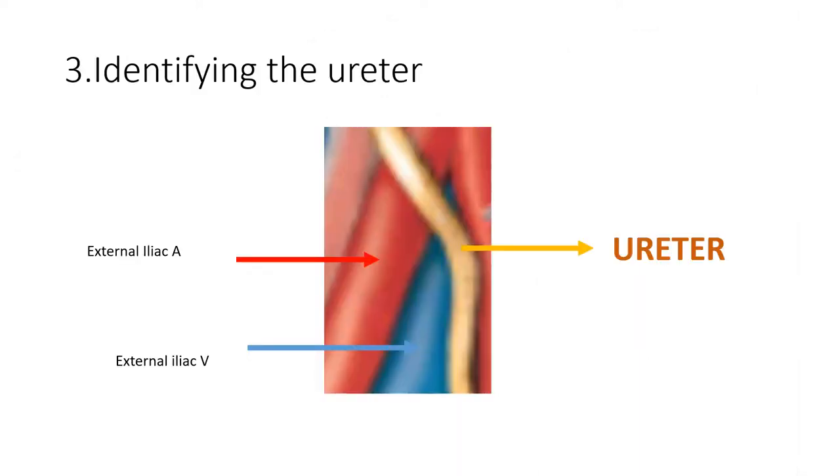The third step is to identify the ureter. Once you have gained entry into the round ligament and pushed all the soft tissues away using Russian forceps, you will be able to see the external iliac vein and external iliac artery. As you go cranially on the external iliac artery, you will see the ureter passing there. Once the ureter is identified, it's easier to clamp the IP ligament and carry on.